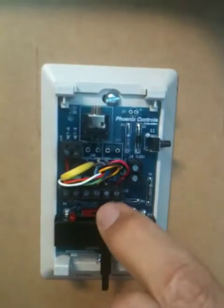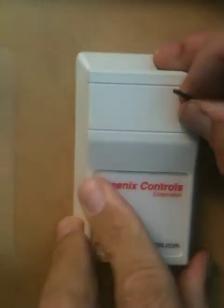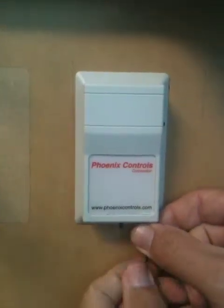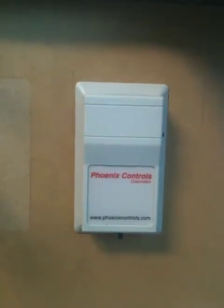When you're finished with the test, restore the switch to its middle position, put the cover back onto the thermostat, and put in the wee tiny hex wrench and turn it counterclockwise a couple of turns. That will relock the cover back in place.